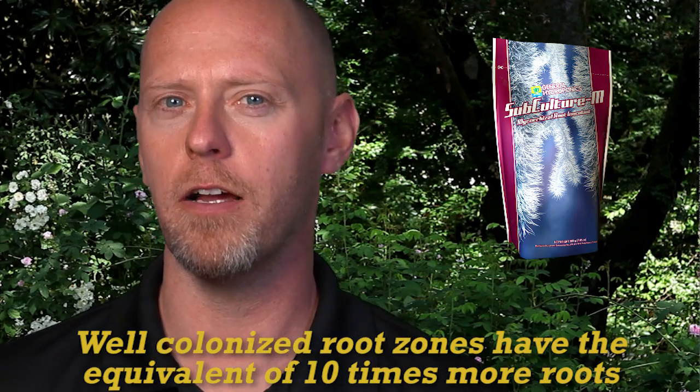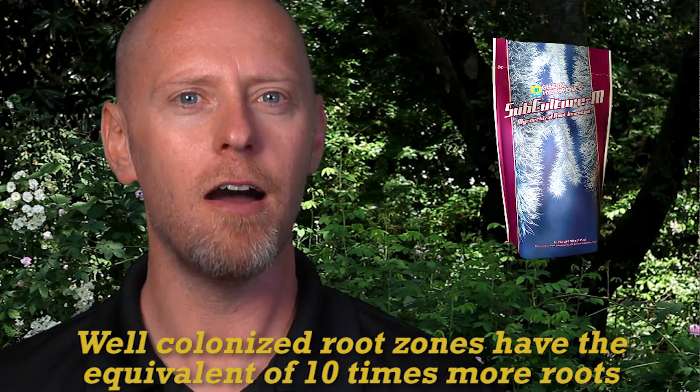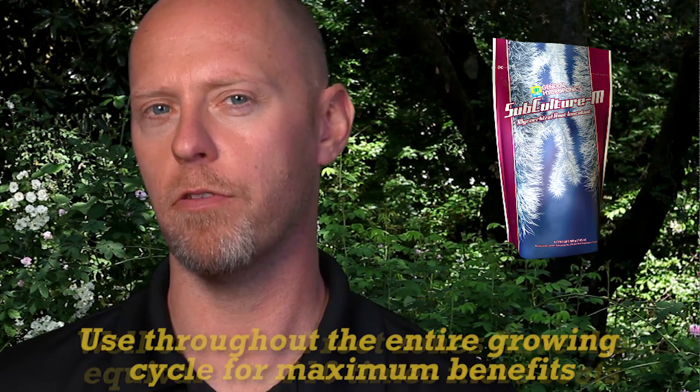A plant well colonized with mycorrhizal fungi has the equivalent of 10 times more roots than one without the fungi.